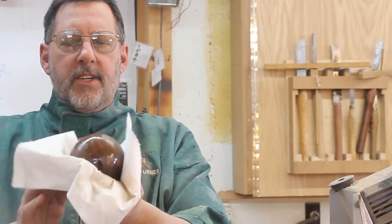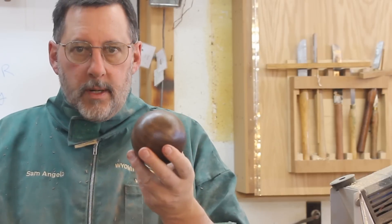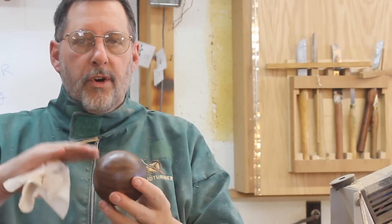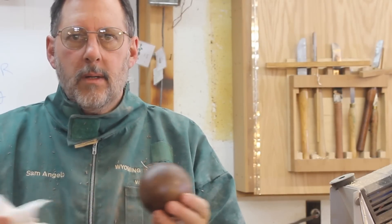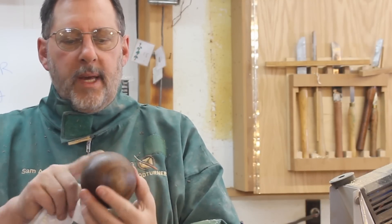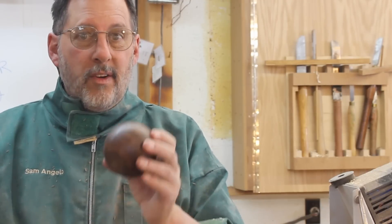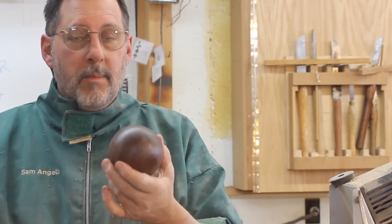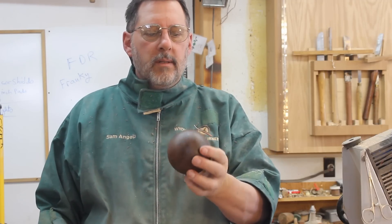Well, there you have it — the perfect sphere. I read a comment on YouTube on somebody's channel who was turning round things like this asking, 'Why would you do that?' Why not? It's the perfect shape — no beginning, no end. And as Franklin Roosevelt said, 'Nothing to sphere but sphere itself.' Thank you very much. I'll talk to you next time, and maybe we'll work on a pyramid.